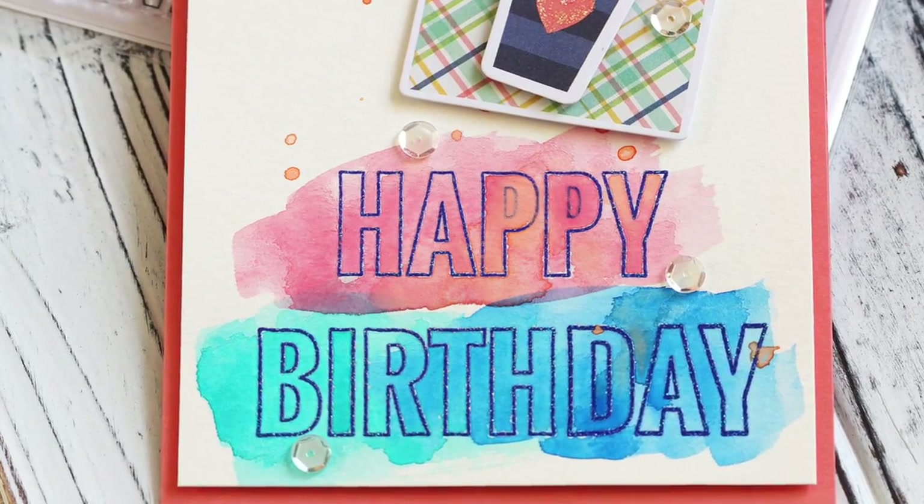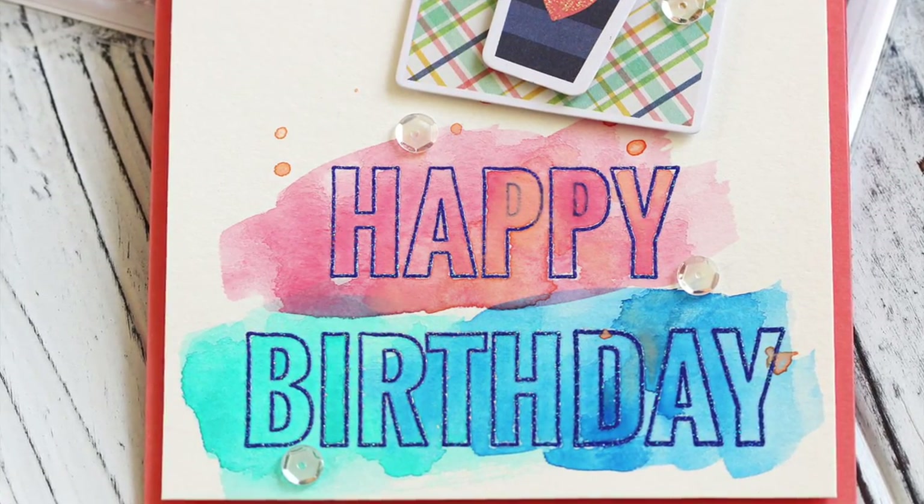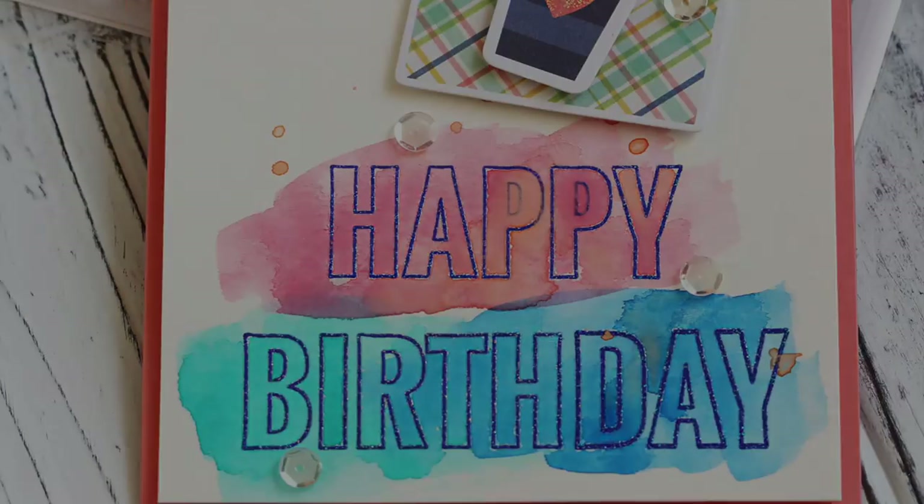Thanks so much for joining me, and I hope you enjoyed the start-to-finish card video.